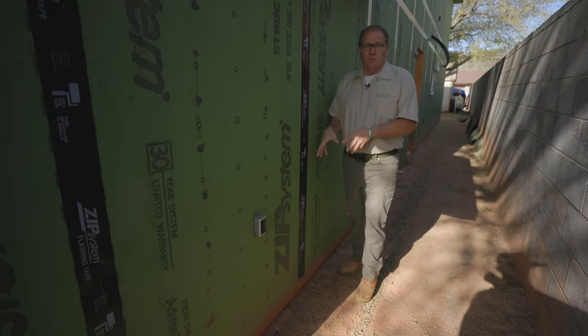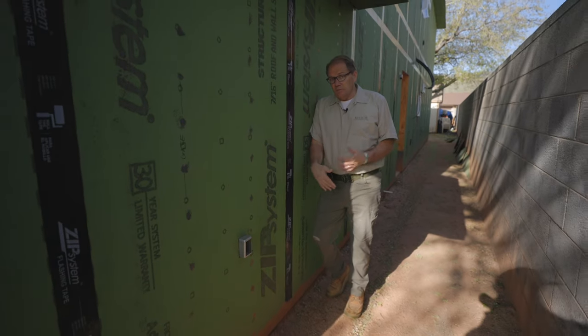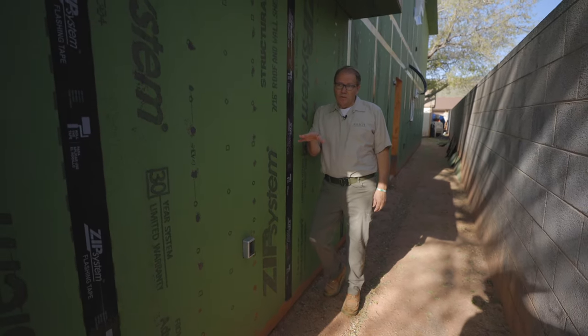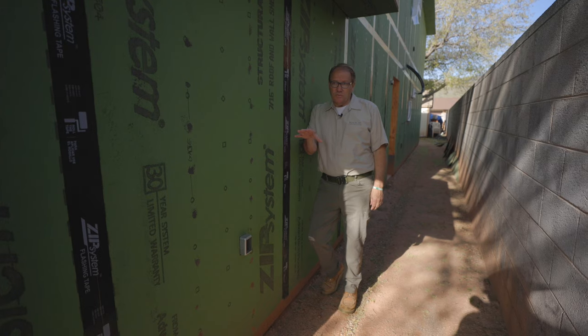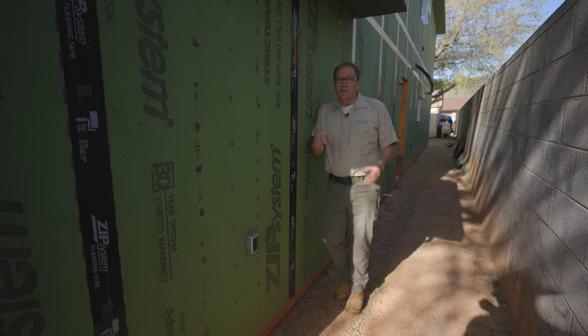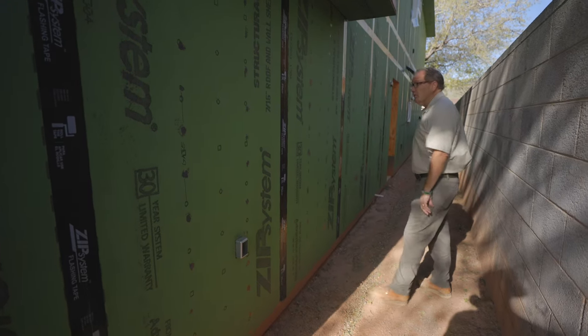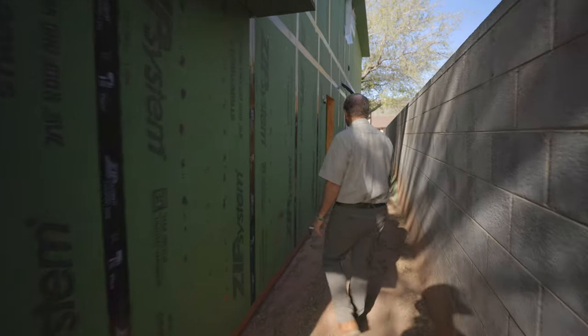I typically come up about half a foot to a foot on the treatment that I do on my homes, so if I do have any flooding I'm going to stop that from coming inside. Right here we're about level grade with the street, and I've seen flooding in this street that can be pretty insane — so if water did come in, this is going to stop that from happening.